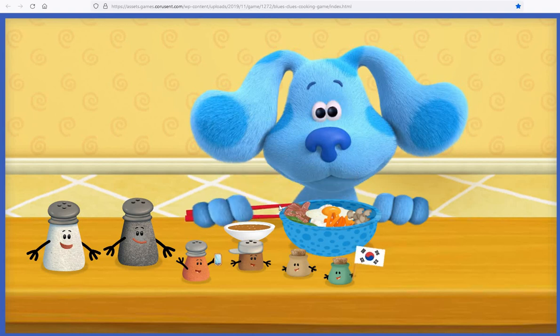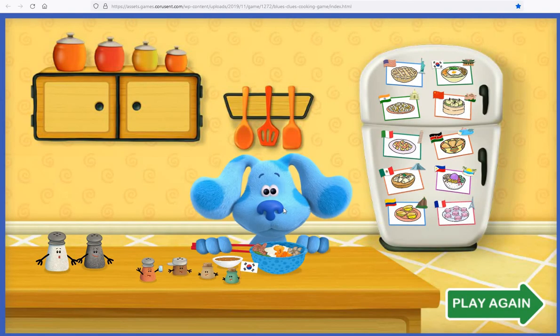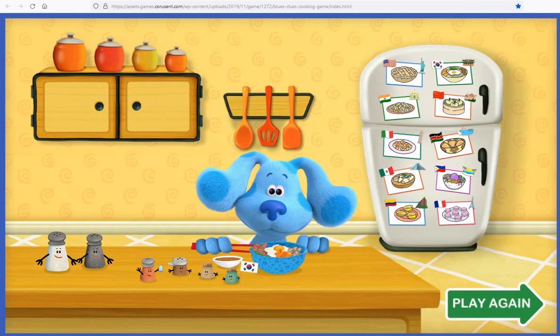Blue loves it! We couldn't have done it without you, Kitchen Helper. Thank you. Blue loves this world food so much. I think...